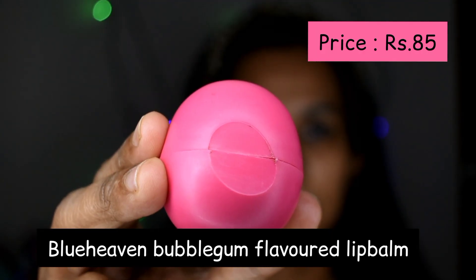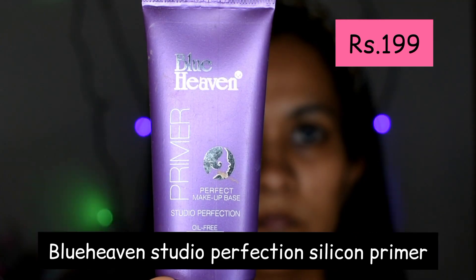I am going to start by moisturizing my skin, then apply the Blue Heaven Studio Perfection Silicone Based Primer all over my pores. This primer is non-greasy and will help my makeup last longer.